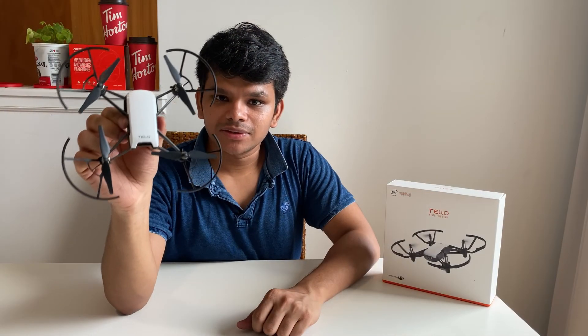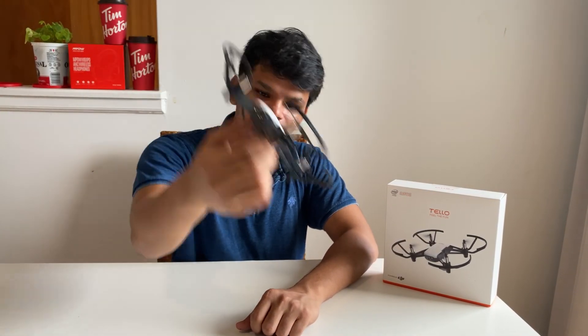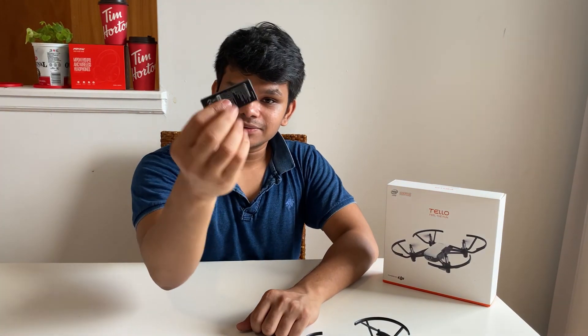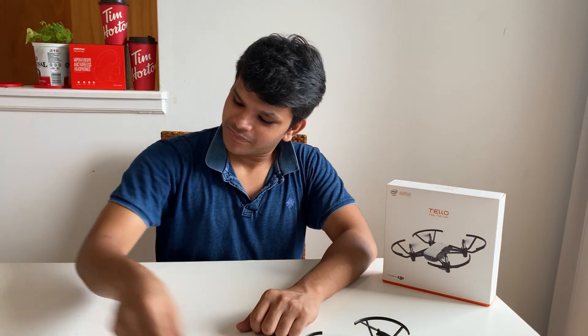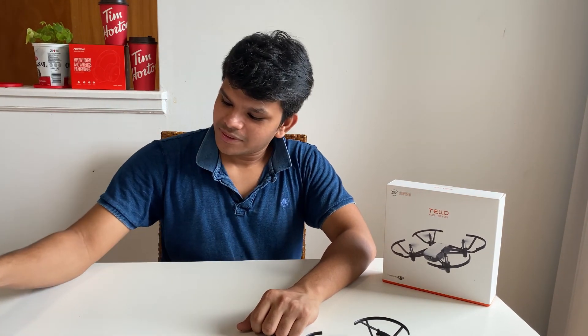It has come with the drone itself — that's the mini drone — and one battery, a charging cable, and the manual.